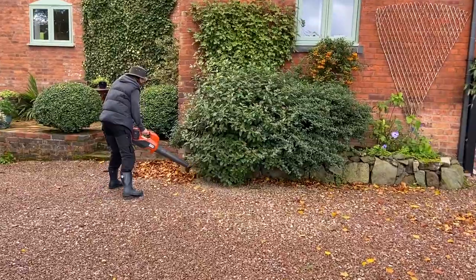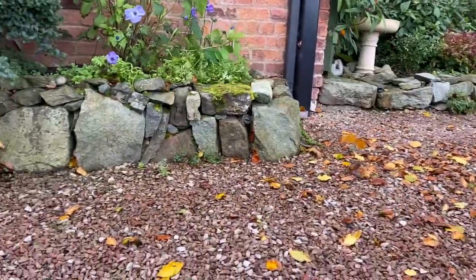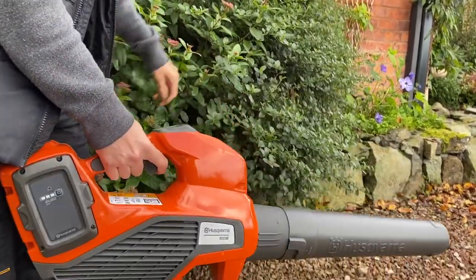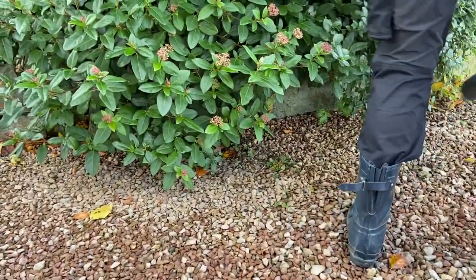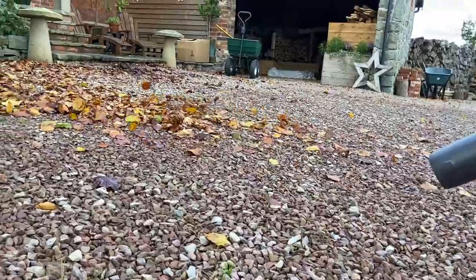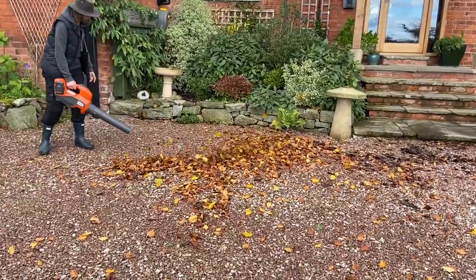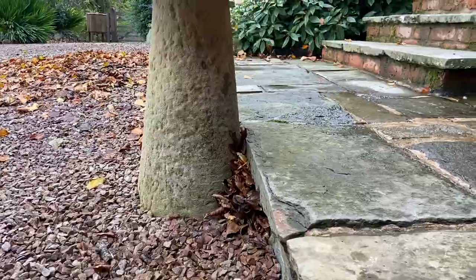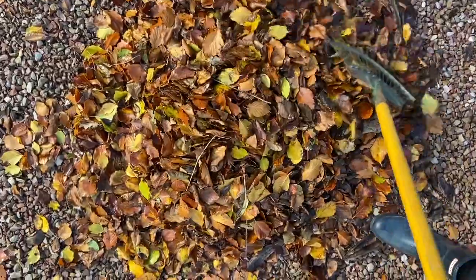I can definitely see why professional gardeners use these. They're really great for getting right underneath bushes and things that are harder to reach with a rake — very, very convenient.